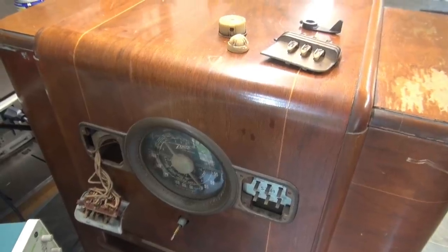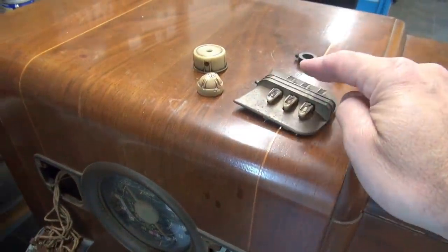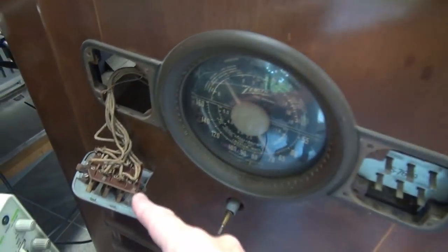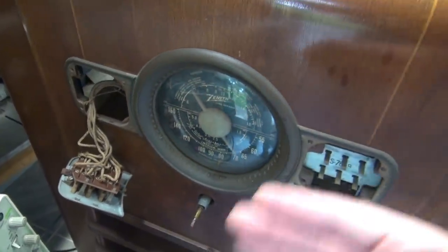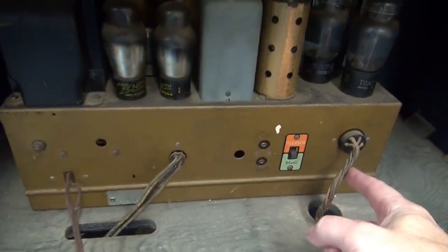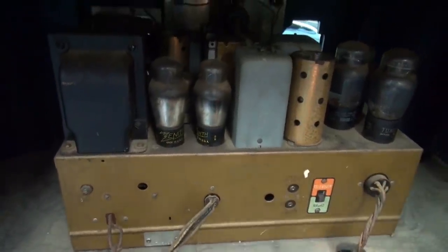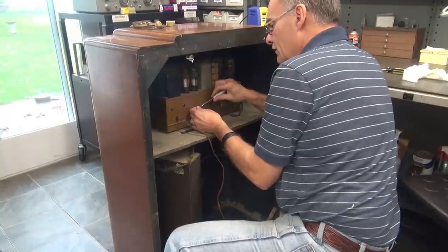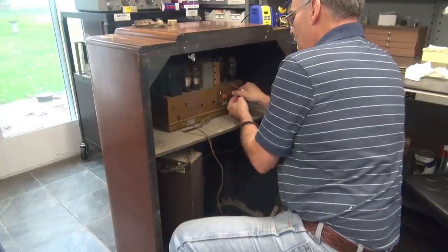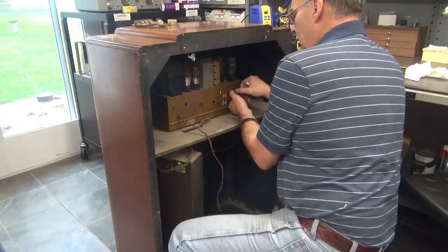Removing these chassis isn't too bad because these radios were designed to be serviced. First, you take off the knobs. The switch plate simply unclips, then you pull that harness back through when you retract the chassis. Around the back, you unplug your speaker cable and your antenna. There are four bolts underneath and this chassis will pull right out. With all this vintage equipment, you've got to be really careful because all these cables are brittle, so I used a screwdriver to help ease those plugs out.